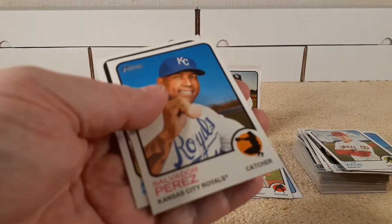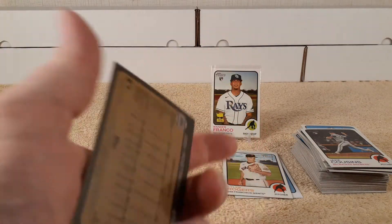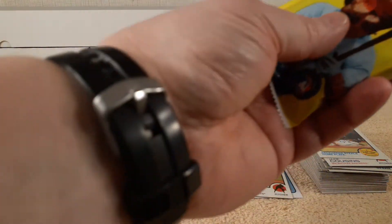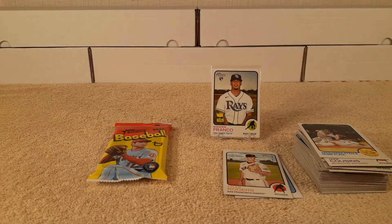Jake Cousins. All right, next value pack — bang for your buck, bang for your buck.